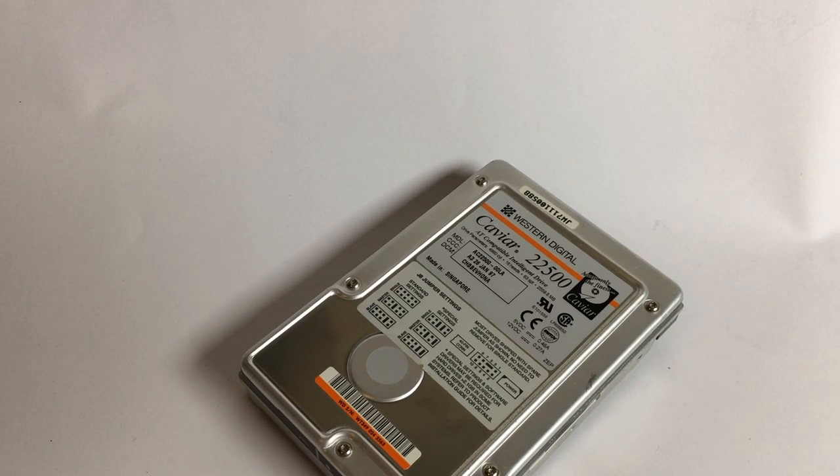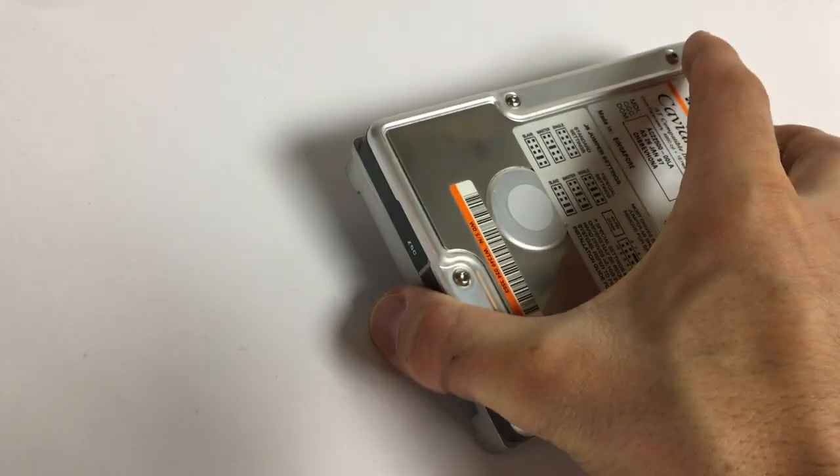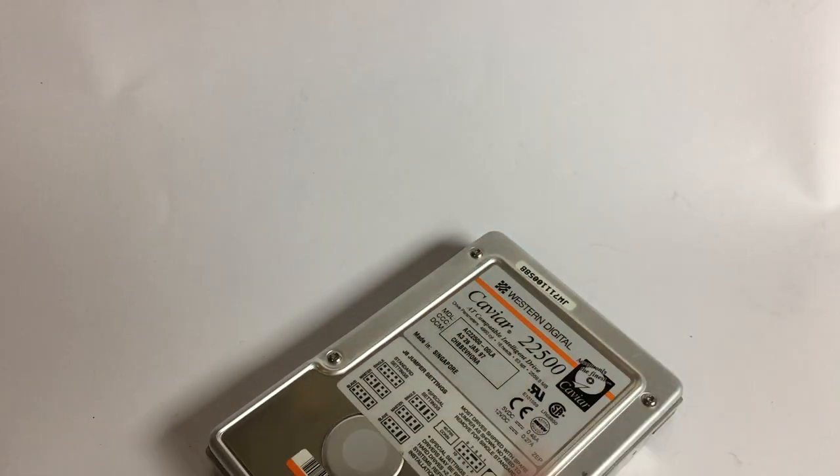Let's take apart the IDE hard drive. If you want an introduction into this 20-year-old technology, I have already made a video about that — it is linked below. But now let's get started with part 2.